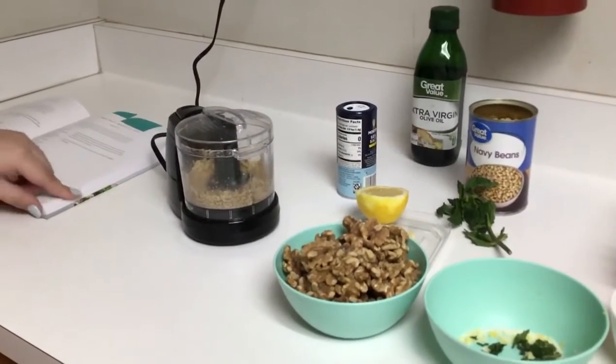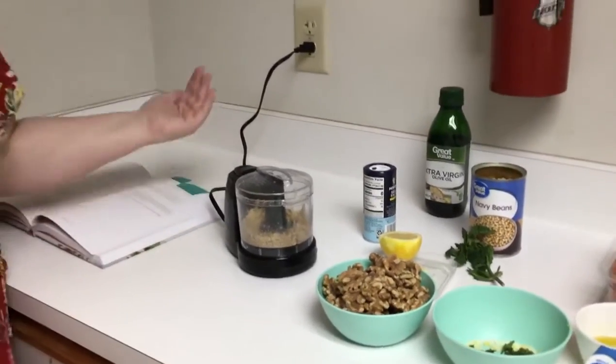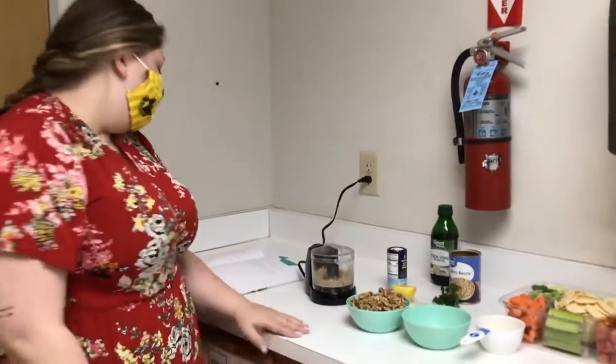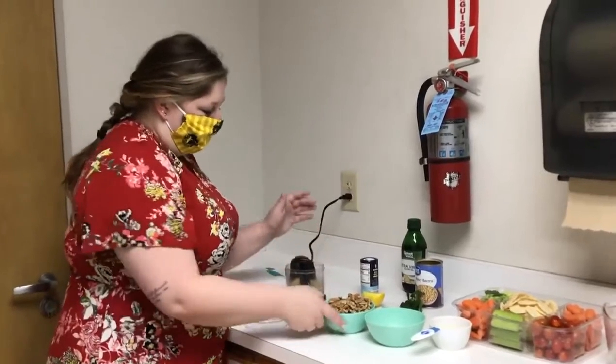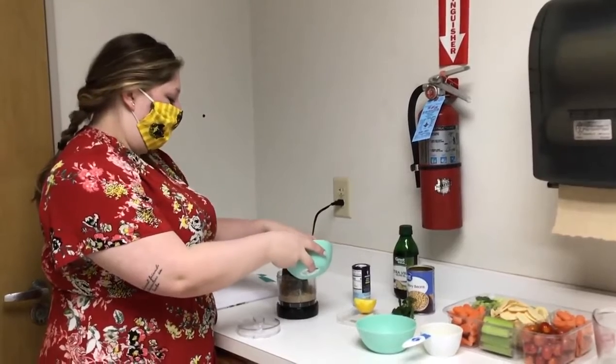So you need one and a half cups of walnuts — it calls for toasted walnuts, you could toast them or you could not, it's up to you. I'm gonna go ahead and actually put them in here, and I'm gonna use my hands. I promise I washed my hands beforehand.